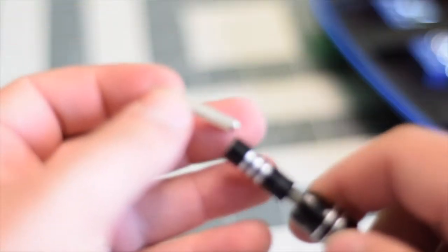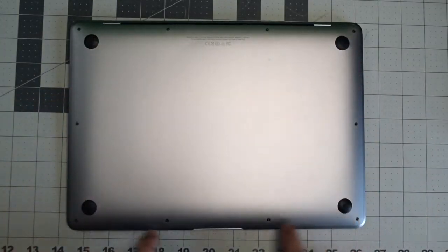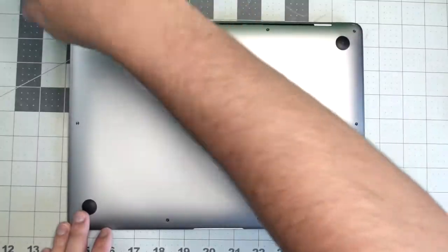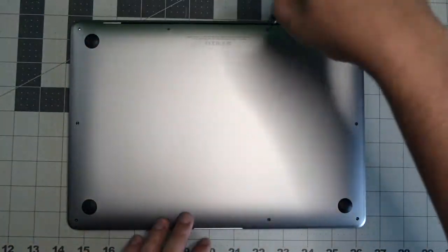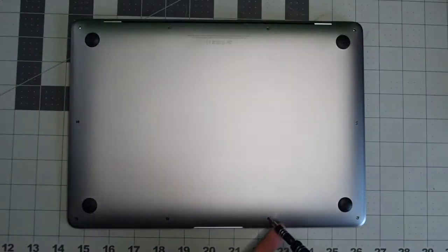The back cover is secured with 10 pentalobe screws. The top four are slightly longer and different, and the rest of the six are short. Go ahead and remove them and set them in a line so that you remember where they go.